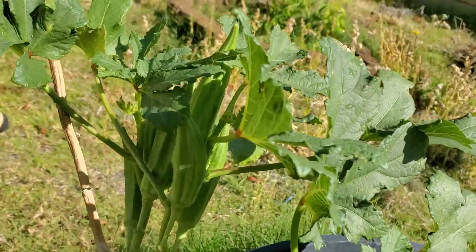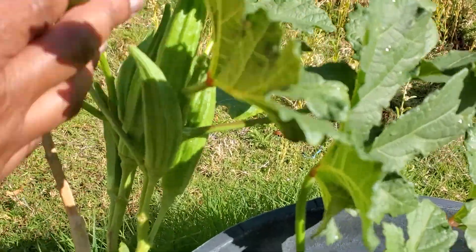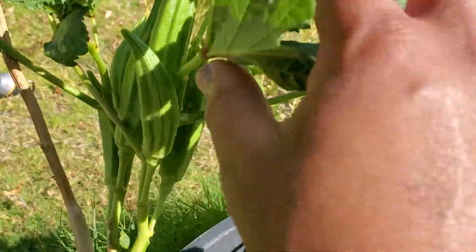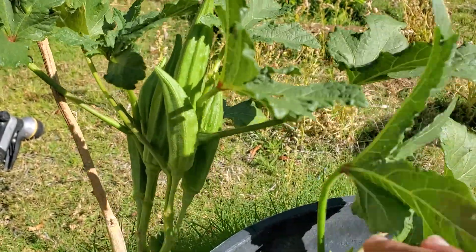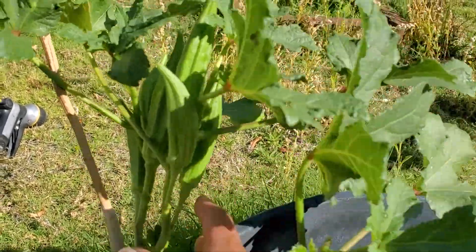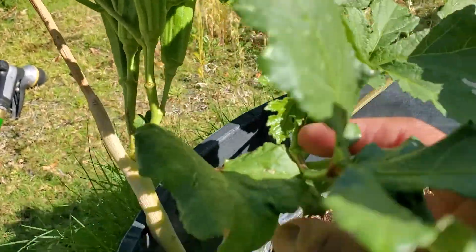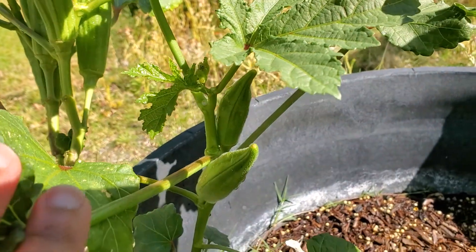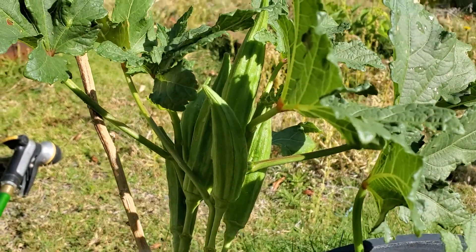Hi guys, it's a quick video. I was manually watering my plants and I decided to share my okra with you. I'll be having okra as part of my dinner tomorrow, and some more down here, and it's all organic.